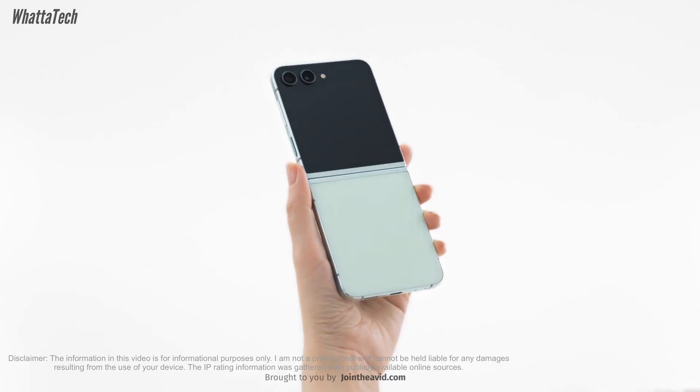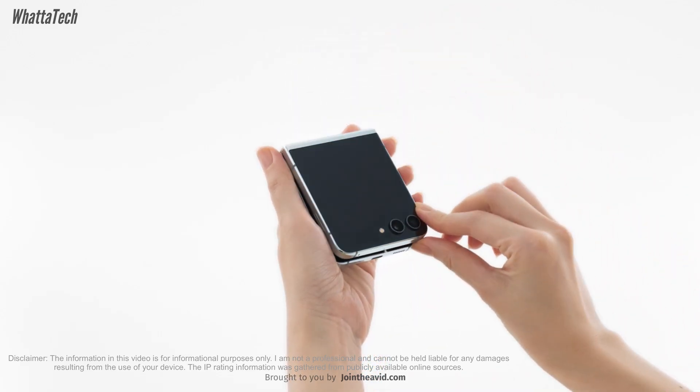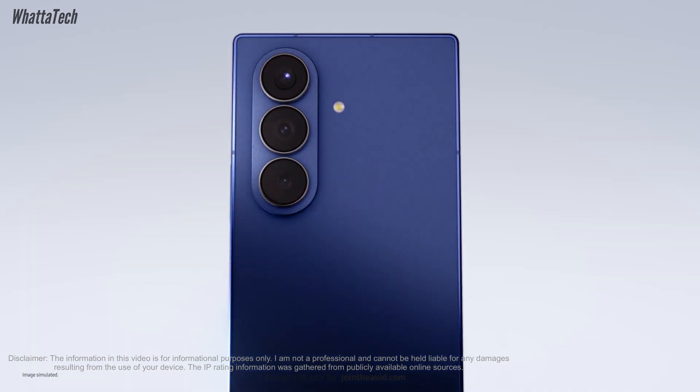The Galaxy Z Fold 5 and Z Flip 5 had an IPX8 rating, meaning there was no dust protection at all — at least officially. But this time it's IP48.